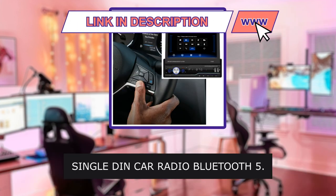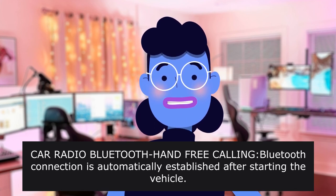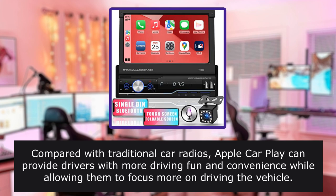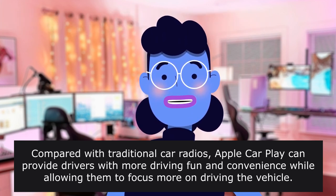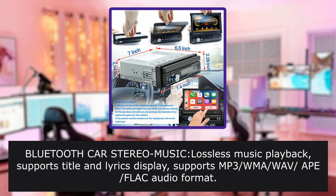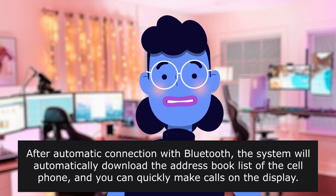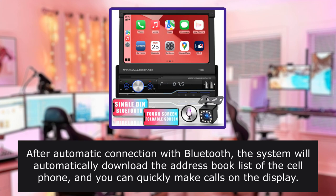Car Radio Bluetooth hands-free calling — Bluetooth connection is automatically established after starting the vehicle. After you answer the call through the steering wheel, the built-in wireless microphone can clearly pick up the sound of your call. Compared with traditional car radios, Apple CarPlay can provide drivers with more driving fun and convenience while allowing them to focus more on driving. The call log shows missed and received calls. Bluetooth car stereo music playback supports title and lyrics display. The car radio can download the address book list of your cell phone, and after automatic Bluetooth connection, the system will automatically download the address book list so you can quickly make calls on the display.